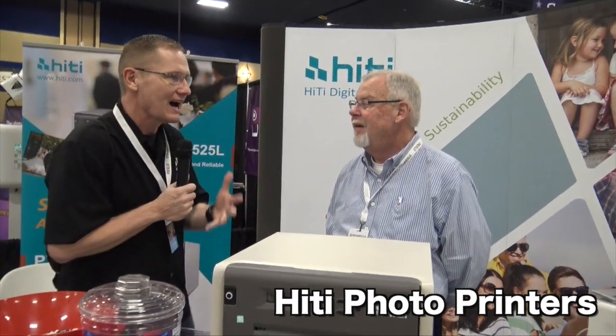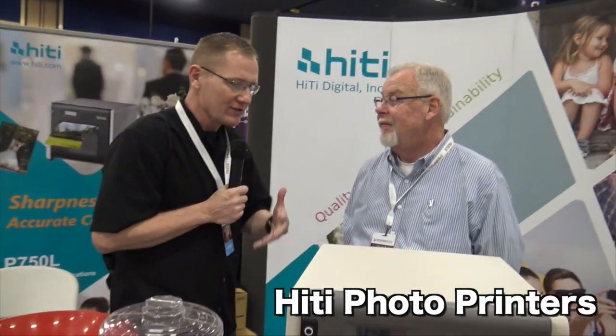We are at Photo Booth Expo 2017 looking at some of the cool things here at this show. Right now we're over at the Hi-T Digital booth looking at printers. Kevin, this is a printer that I personally own — a Hi-T. We've used it for a lot of years and it's been just a dependable workhorse for us. You've got some stuff here that I haven't seen before, so tell us, what do you have here?